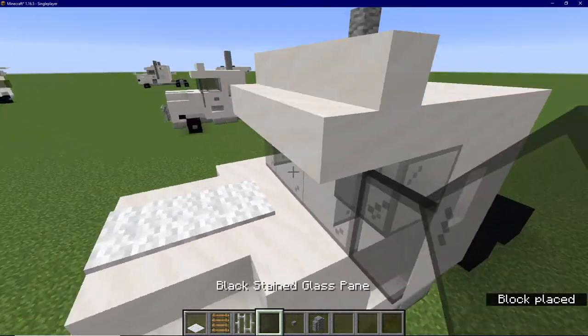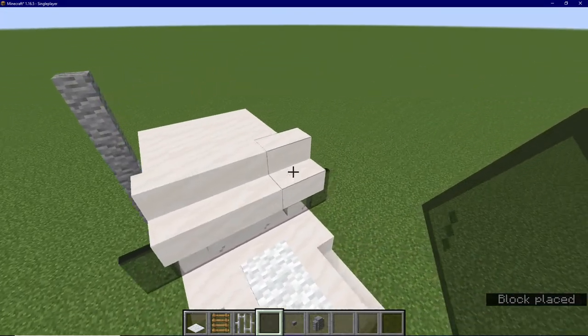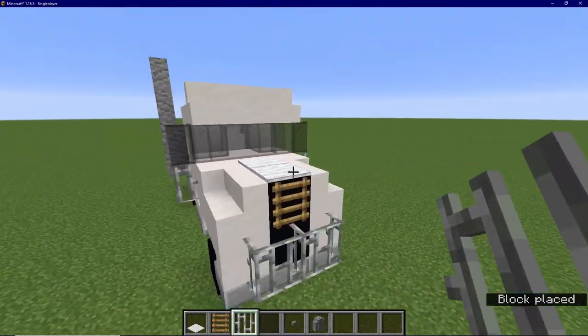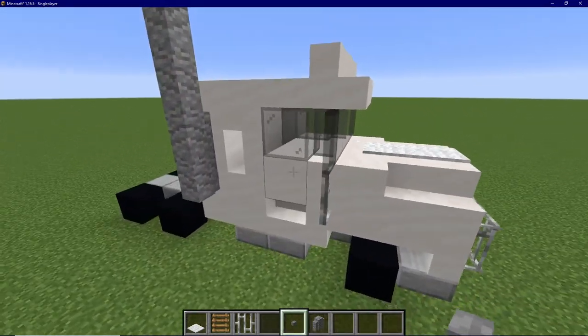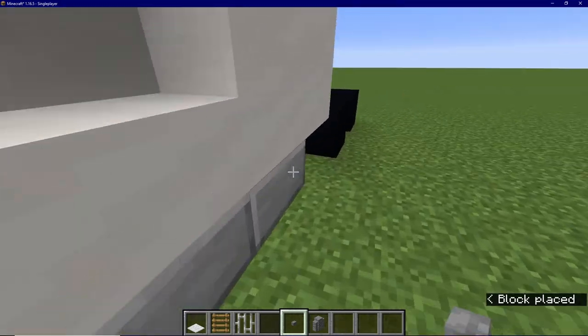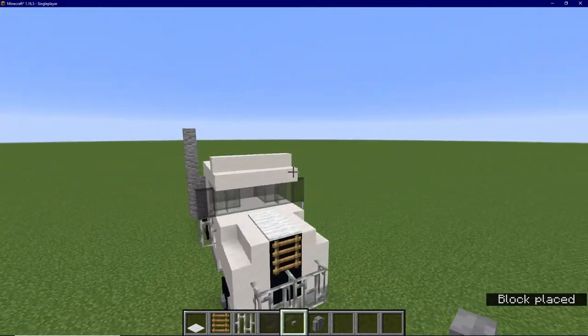On the sides of the glass panes, place some black stained glass panes for the mirrors. And place iron bars underneath those. Then we can place some buttons under the glass blocks on each side. And to finish everything off, we will place the buttons on the wheels and call this truck good.